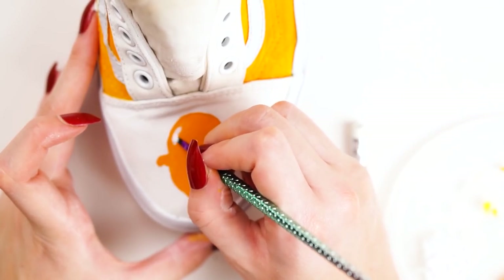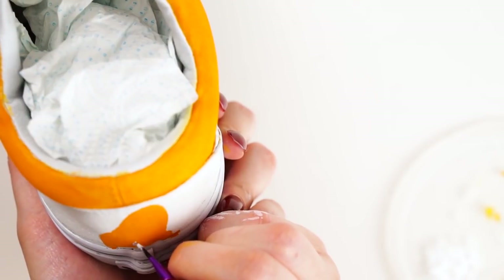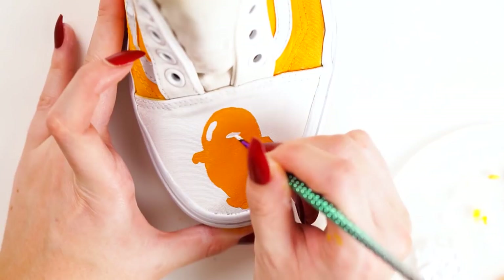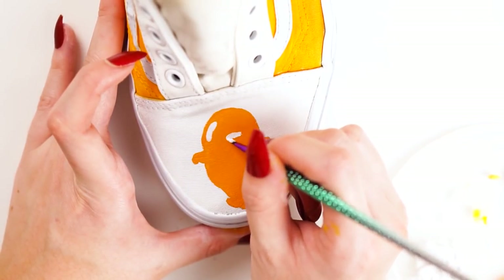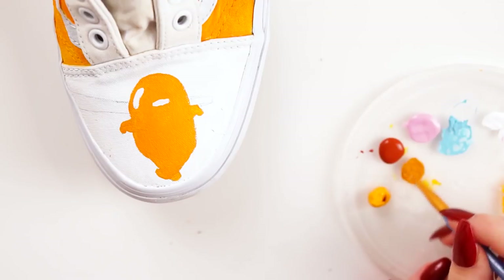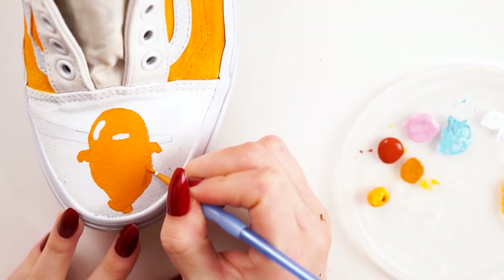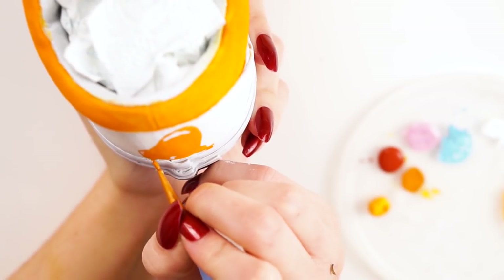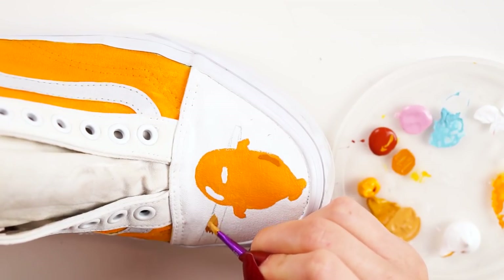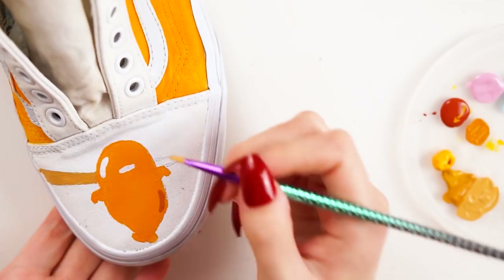Next I went in with white acrylic paint again and added highlights onto both the front and back Gudetama. I then mixed up a darker orangey colour and used that for the shadows on Gudetama, using Google images as reference to know where to place them. I painted on Gudetama's mouth in white, and drew out a little chopstick going across so it looked like it was picking up Gudetama — chopsticks do feature in some of the cartoons. I mixed up a light brown for the chopstick colour and painted that on.